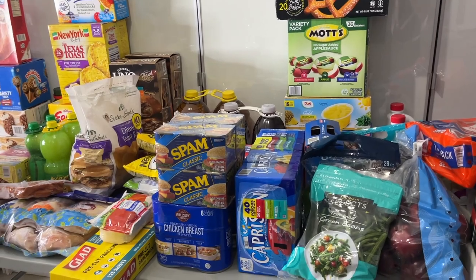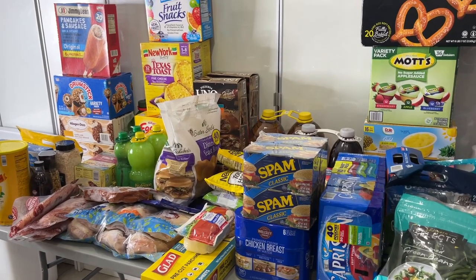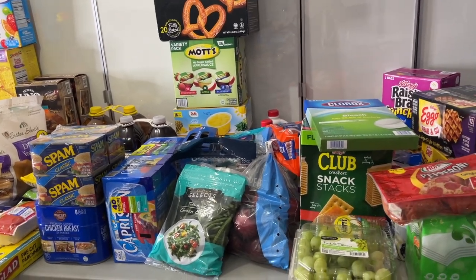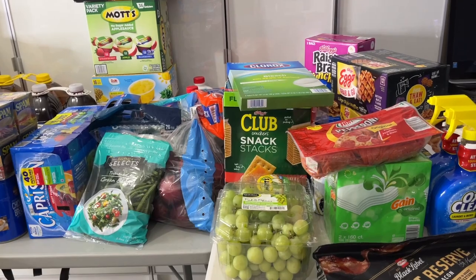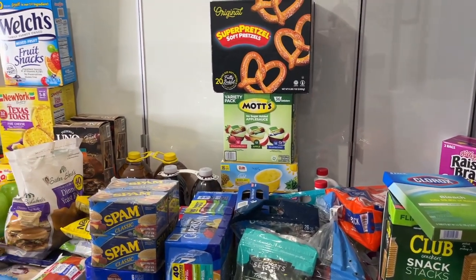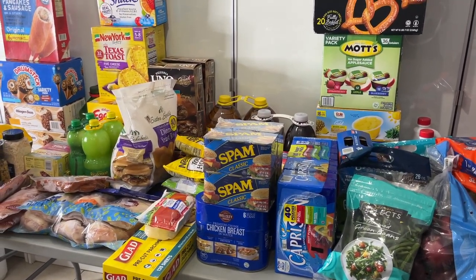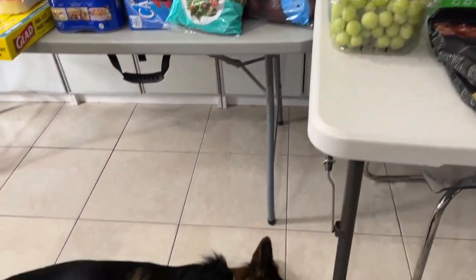I also got two cases of water — they're already put up so you don't see them here. I always, always add water to my shopping trips: hurricanes, Florida. We have a Berkey at home and I don't use bottled water when we're home, but they are for emergencies, power outages, and guests. That's everything — thank you guys for watching!